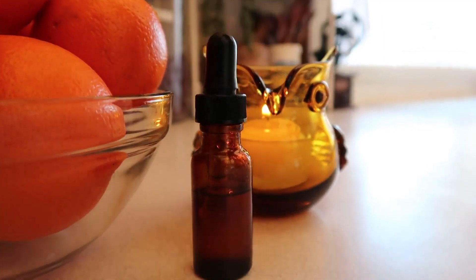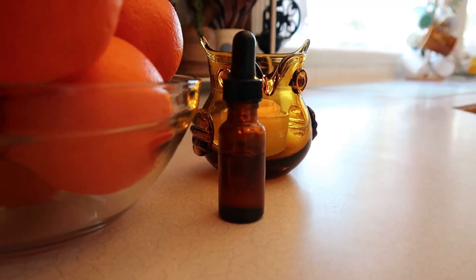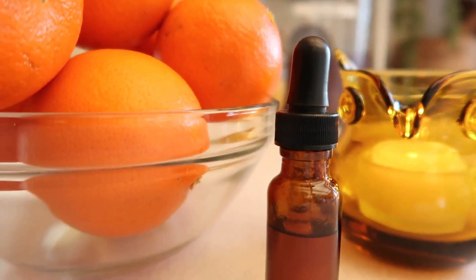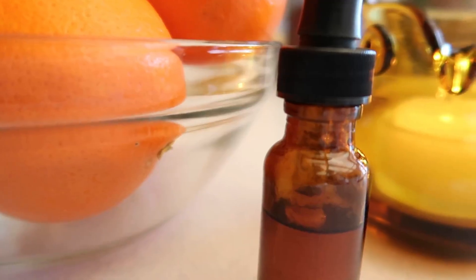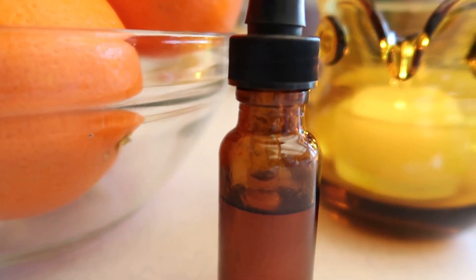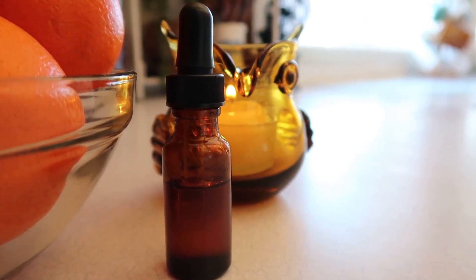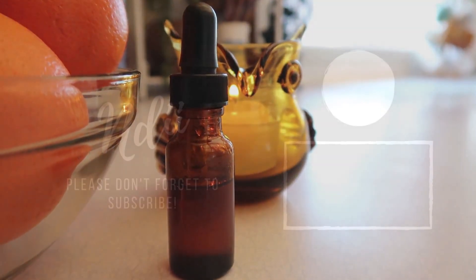So here is the vitamin C facial serum. Guys, thank you so much for hanging out with me. I really appreciate you. I hope you try this and come back and tell me how great this is. I guarantee you're going to love it. Thanks so much. Subscribe to my channel and give this video a thumbs up.